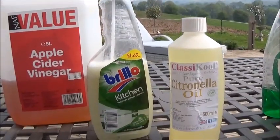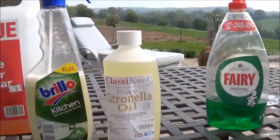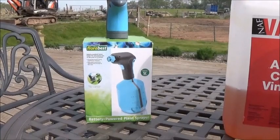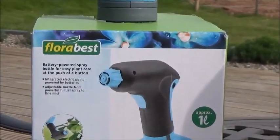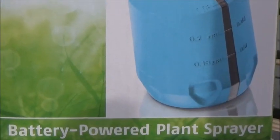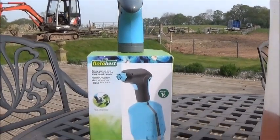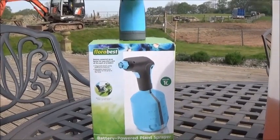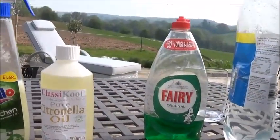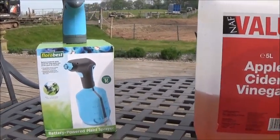This magical item was found in Lidl - it's a battery-powered sprayer, and I'll show you how to use it in a minute because it's really good. It's almost like spray-painting your ponies when you use it. So there are your three ingredients and I'm going to film myself putting them together now.